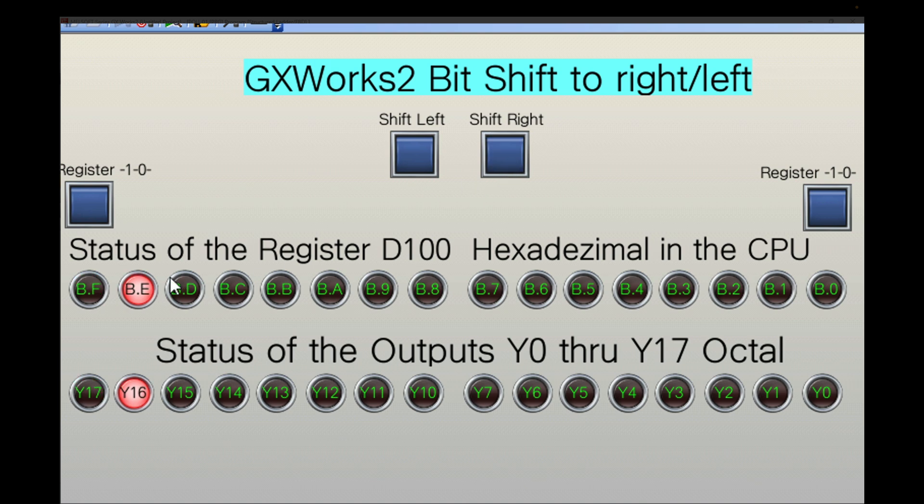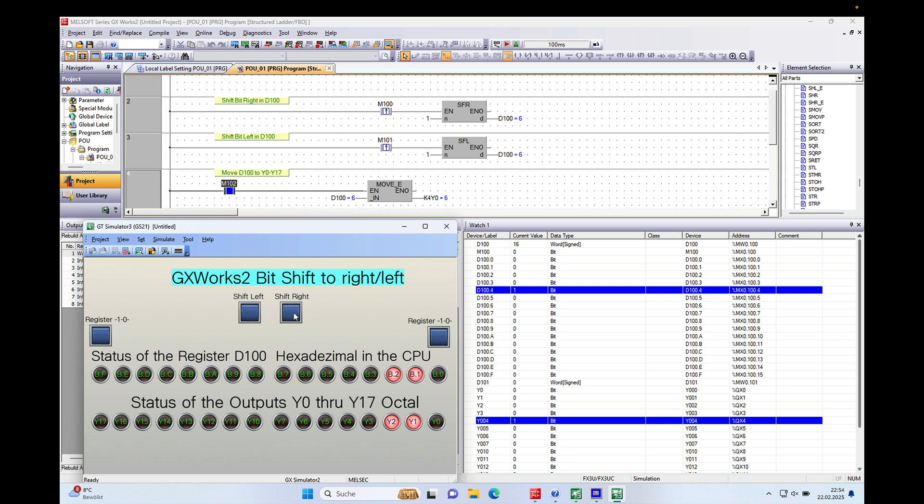So if I push that button you will see it goes over to the right, and I also have it set up to an output which you can see later on. If I push it again the whole status will move one to the right, and if I switch on bit number 15 again you will see it moves over — always by one bit to the right — and then it will disappear eventually because it doesn't carry over to the next register. It will just set everything to zero. And then the left shift works the same way.